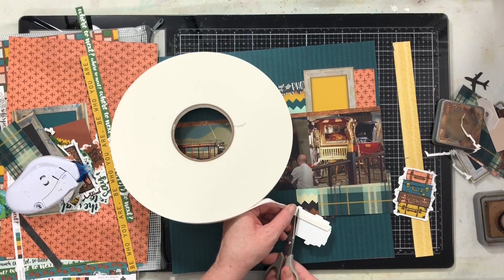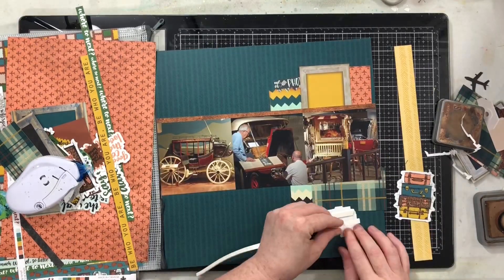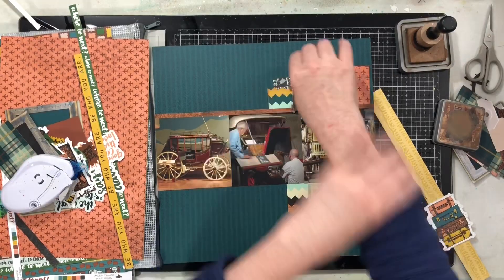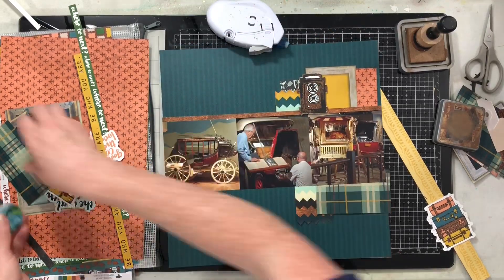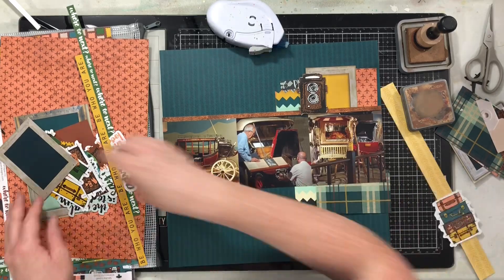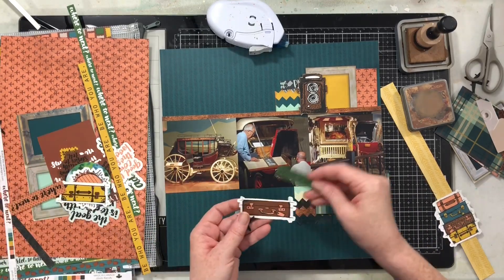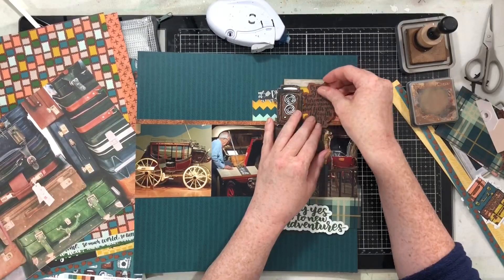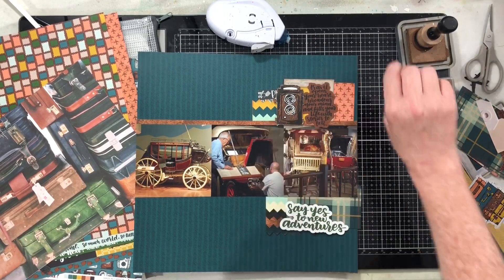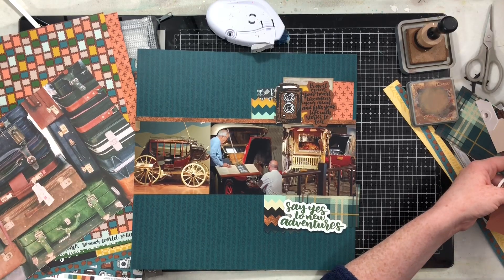I'm going to pop up this camera die cut with my big roll of foam tape and then add a little saying beside the camera — I'm thinking about one of those cute little globes, but that'll come a bit later. Going through all the die cuts to decide which ones fit in this upper corner, I settle on this little quote die cut up beside the camera, and then I want to add a little something more behind it.